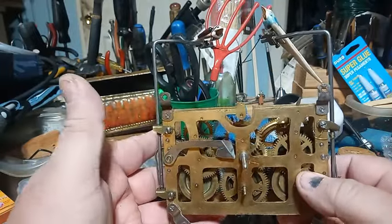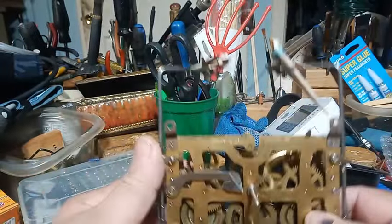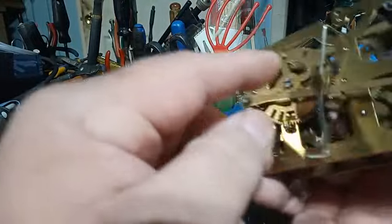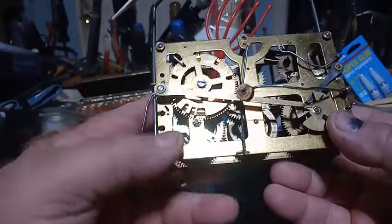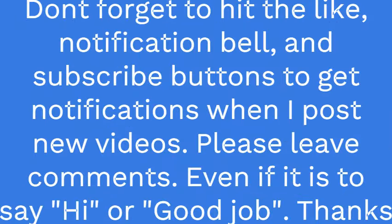If you have a cuckoo quail clock, or even a cuckoo clock that has a count wheel on it, or Herber Herr style clocks — this is a Herber Herr cuckoo quail clock with a count wheel.